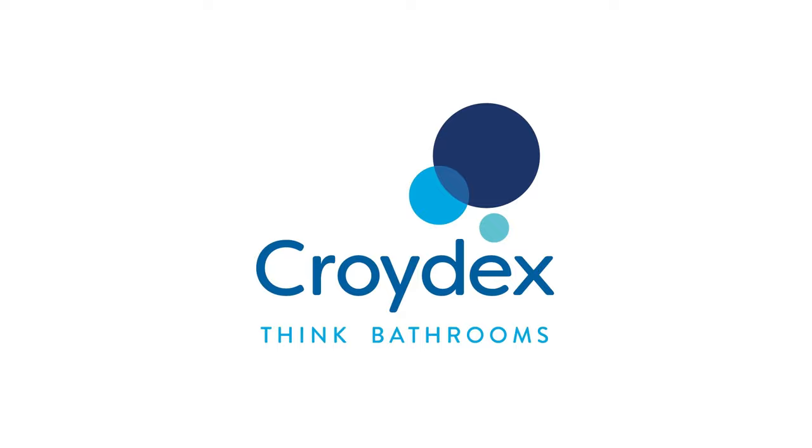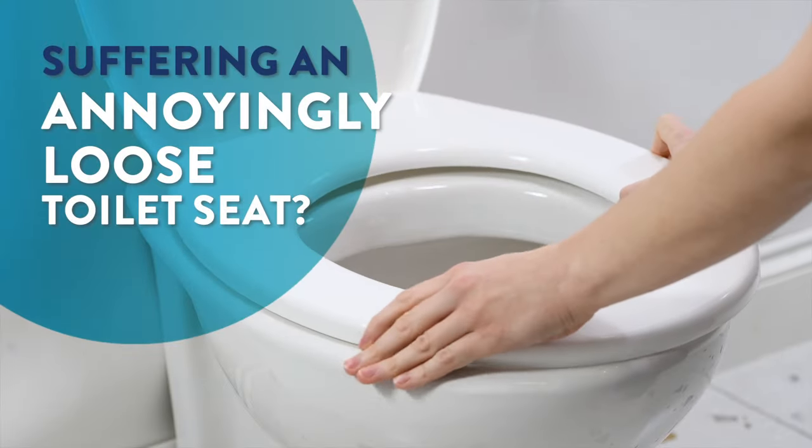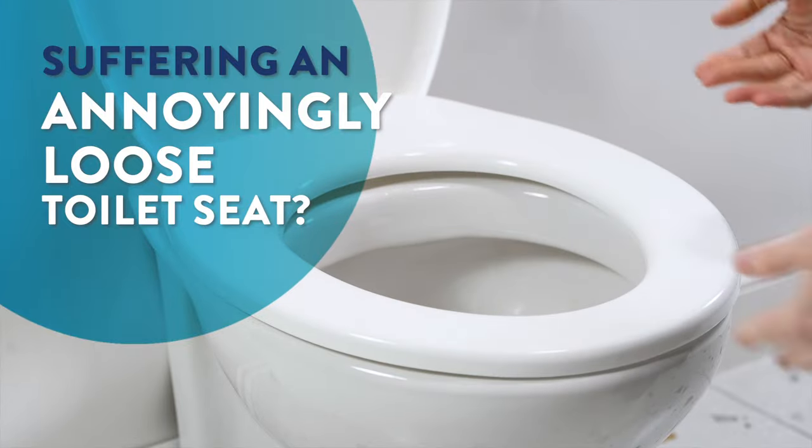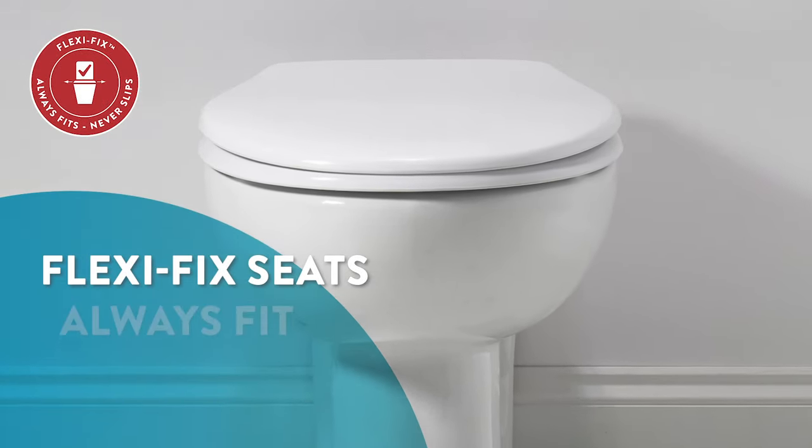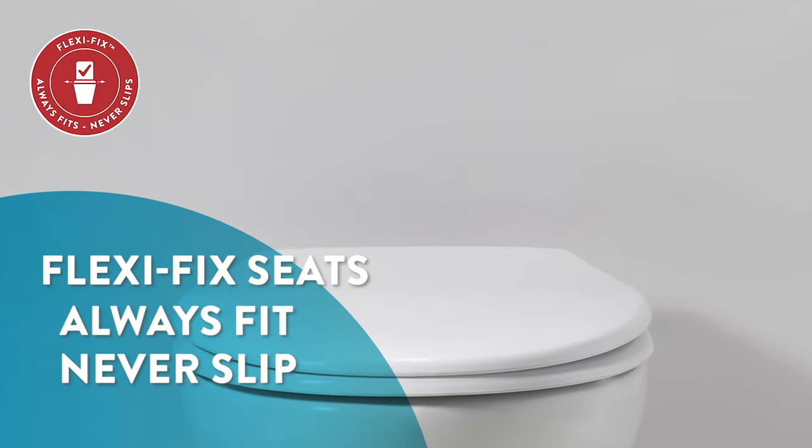CROIDEX — Think Bathrooms. Are you irritated by toilet seats that come loose and keep slipping? What if we could end your frustrations with an easy-to-install seat that always fits and never slips?